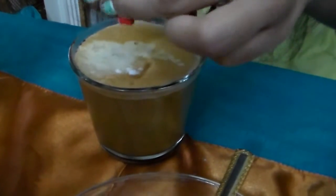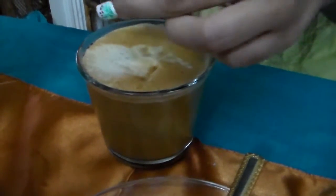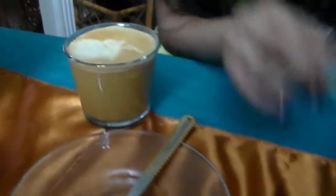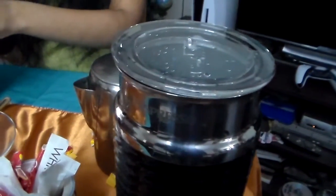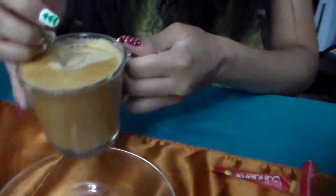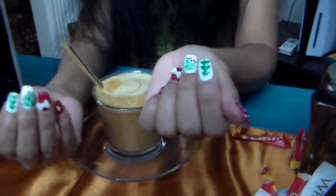Apologies to the cameraman for the sugar almost hitting the precious camera. I'm the kind of girl that needs two sugars — putting in lots of sugar will even out the bitterness of the coffee. I'm going to stir slowly. With the advent calendar to my nails, it's all festive vibes this Christmas season.